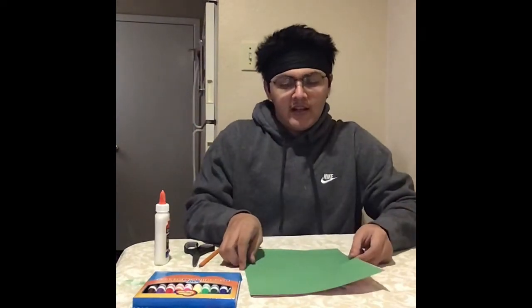Hey guys, this is Noah from McBee and today I'm going to show you how to make a cactus Mother's Day card.